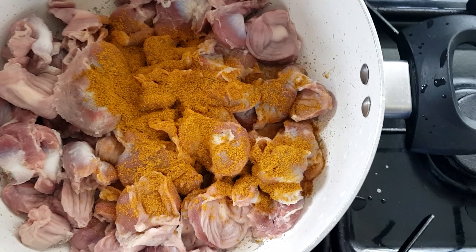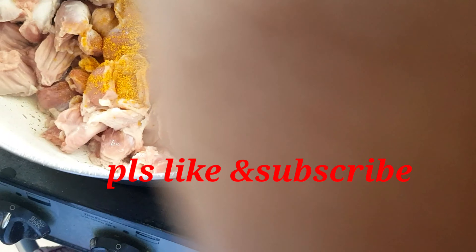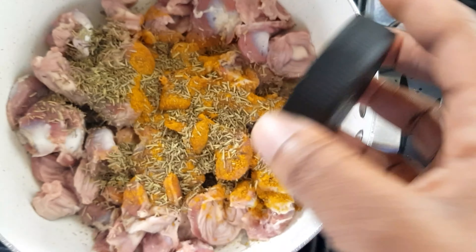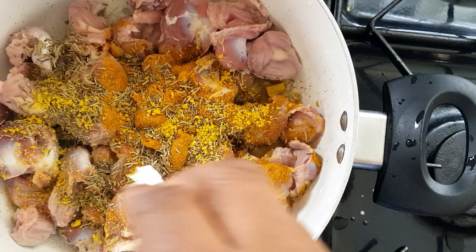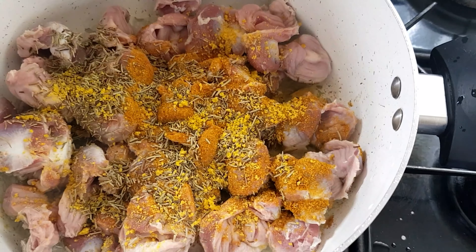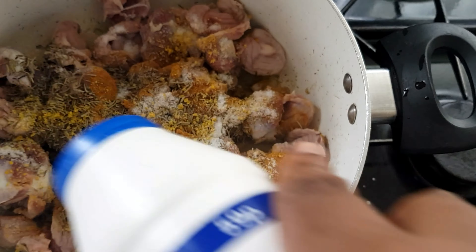Now I'm about to start putting my spice in it. I just put in my curry powder — please don't forget to like and subscribe to my channel — and I'm putting my thyme now. I didn't really put water in it because I want everything to get inside the gizzard. I'm putting my Maggi inside, and as you can see there's just a little bit of water from the gizzard. Now I'm putting my salt in it.